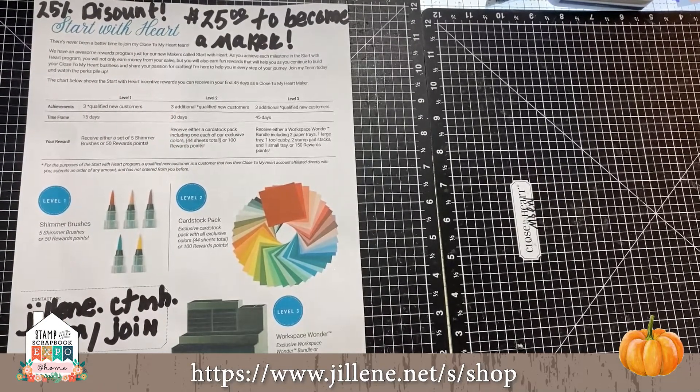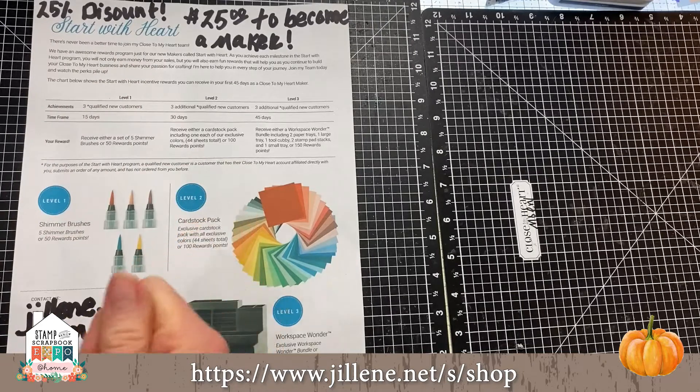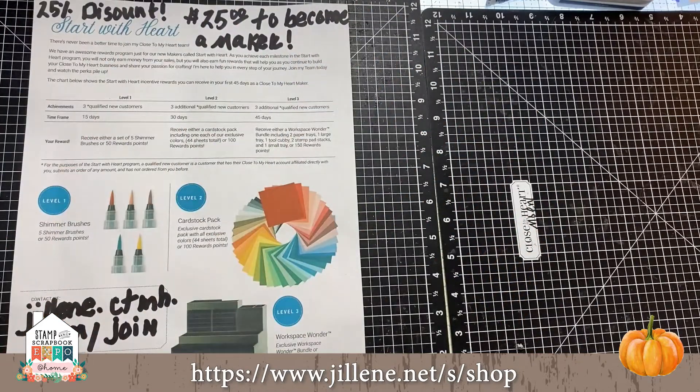Did you know we have a new catalog every other month — our ongoing catalog plus a big core catalog? We're constantly getting new products, and people love that. Thank you again to the Stamp and Scrapbook Expo folks — I really appreciate you. Thank you to everyone for hanging out with me. If I can help you in any way, please don't hesitate to contact me. Bye-bye!